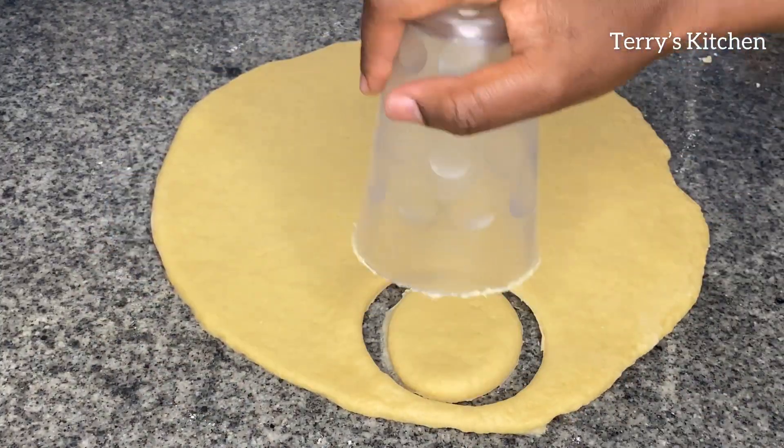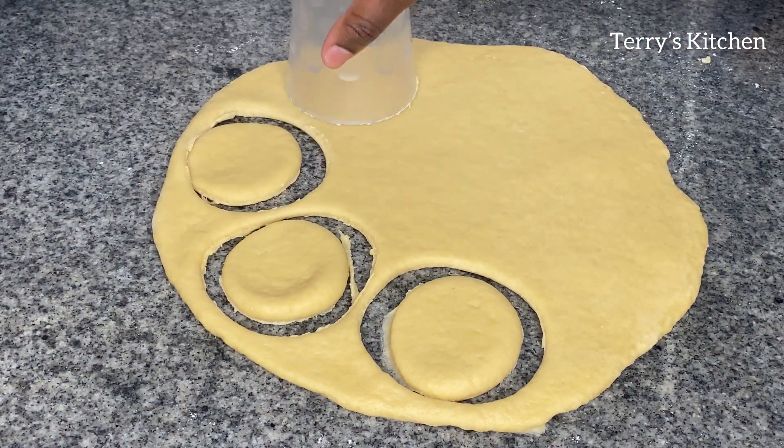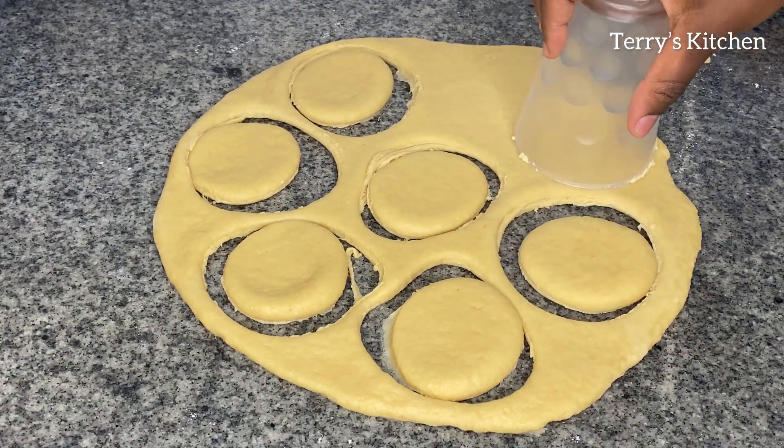If you don't have a donut cutter, you're going to use a glass and a bottle top for making the donut shape. You're going to cut using a glass as shown in this video, then you're going to use a bottle top to make the holes.